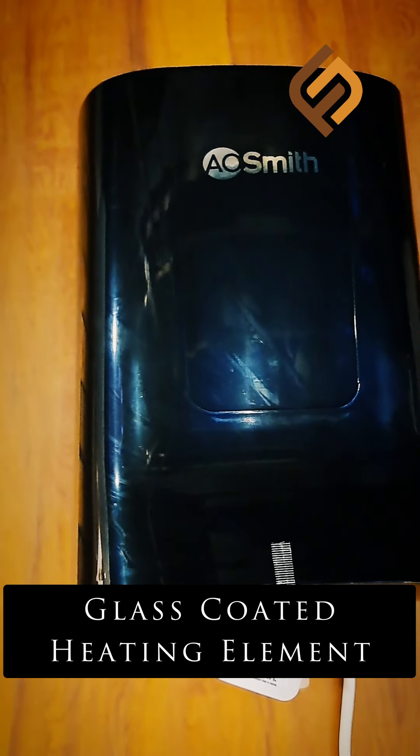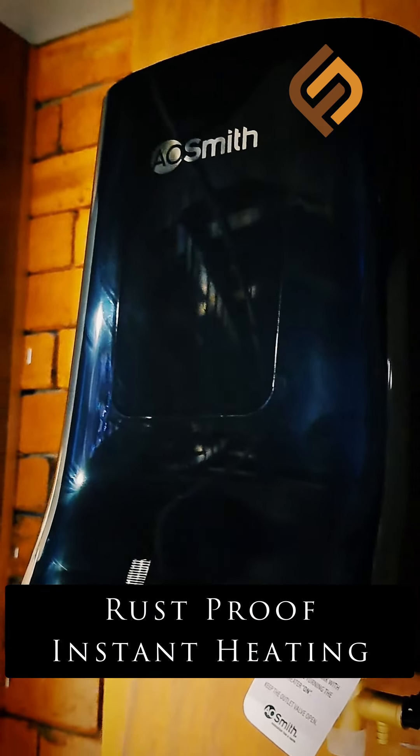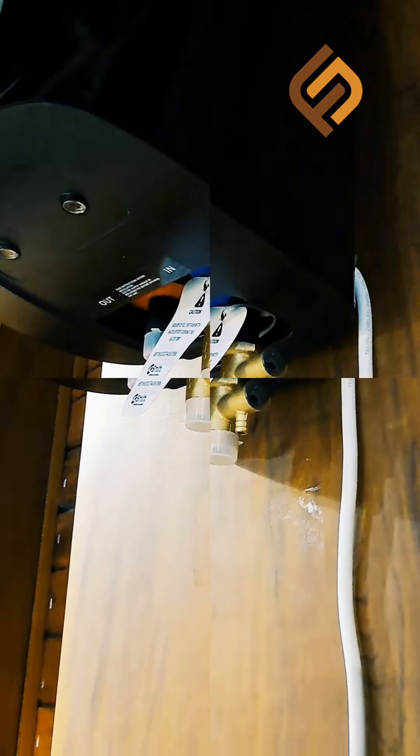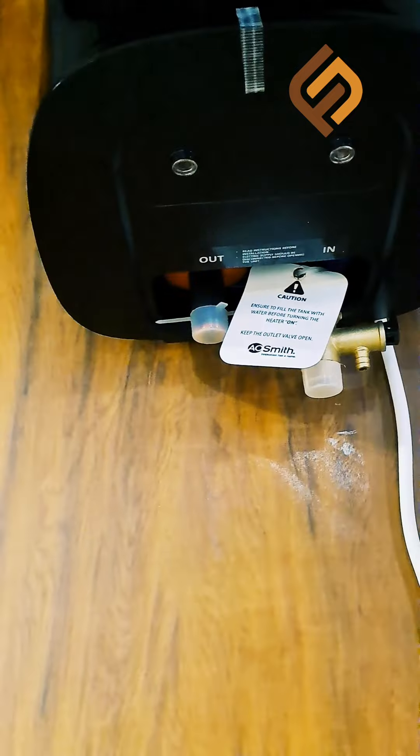The technology used is a glass-coated heating element. It is rust proof and provides instant heat. It has a 2mm thickness of the tank.